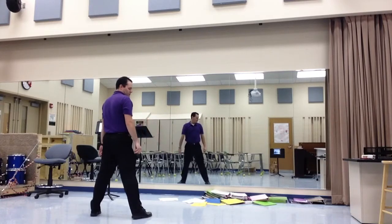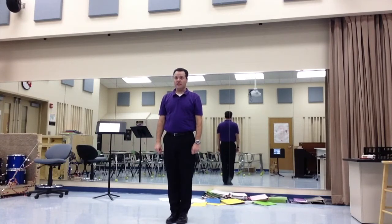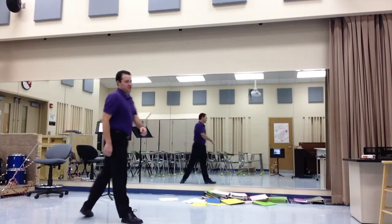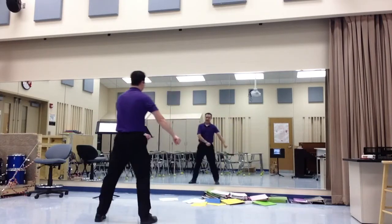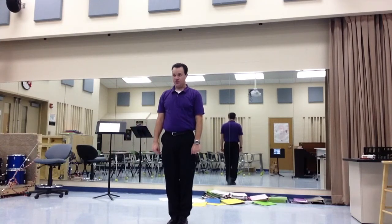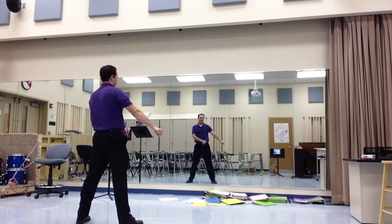Then you hold until all three ripples are there. So if you're a one, you go first. If you're a two, you'll hold for the first one. And if you're a three, you wait for both one and two to complete their ripple before you go. That's the three-count ripple.